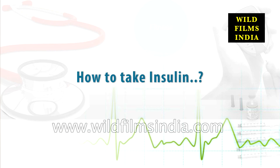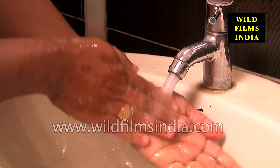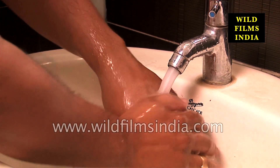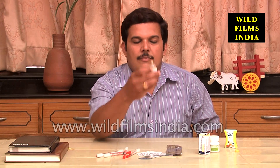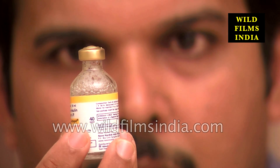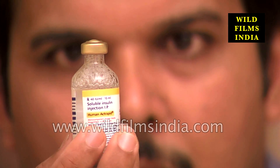How to take insulin. Before preparing your insulin dose, thoroughly wash your hands using soap and water. Prior to drawing your insulin, inspect the vial. Check the expiry date and any signs of insulin breakdown within the vial.